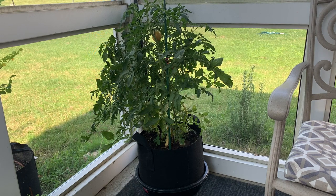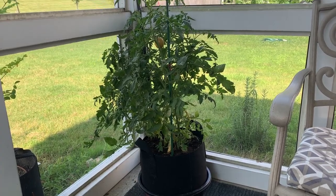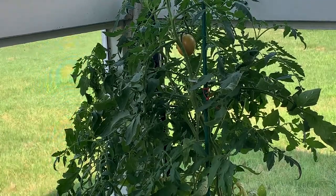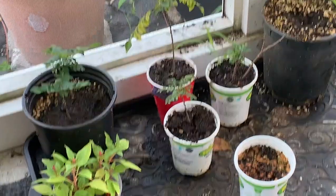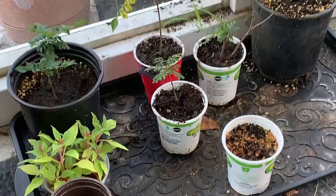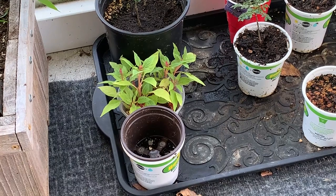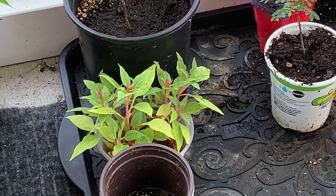In the screen porch we keep some plants that are either young or have been recently transplanted. This one exception is a subarctic plenty tomato. We keep these plants here because it's filtered sun, they get a little less sun. The subarctic plenty is one of our eight varieties of tomatoes. It's okay, but we probably won't grow it next year.